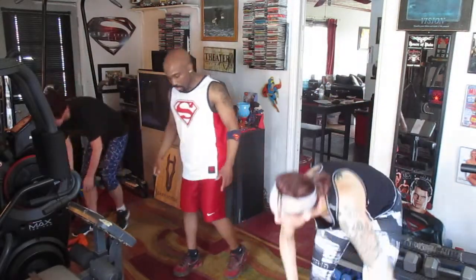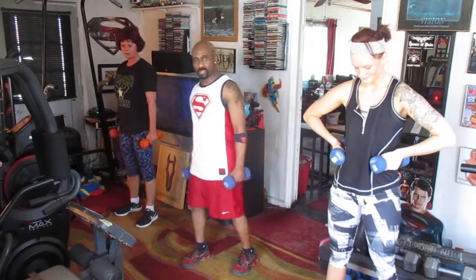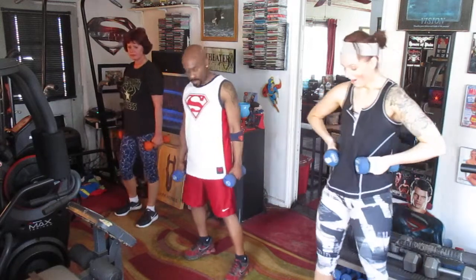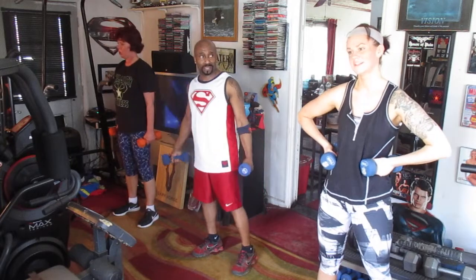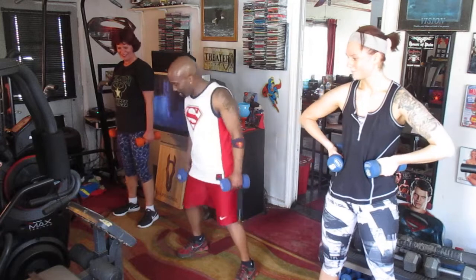I'm using tens or eights, because this is a slower song to make you work. So we're using heavier weights. Get it in there. Do the best you can. I think this song is about five minutes long.